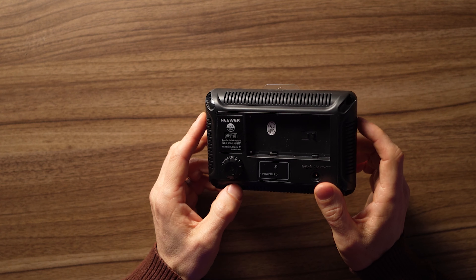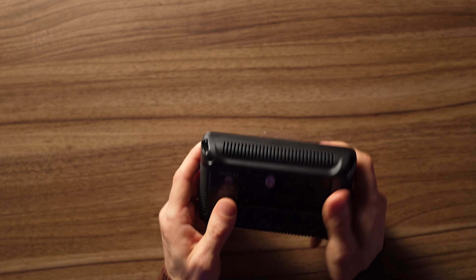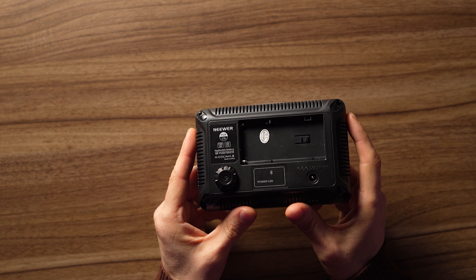First up is the Neewer RGB 176. I quite like Neewer stuff — I found them on Amazon and have a few of their tripods and stands. This is the cheapest of the bunch and it is quite cheap. It's all plastic and doesn't even come with a battery or power adapter, but it uses standard Sony batteries.